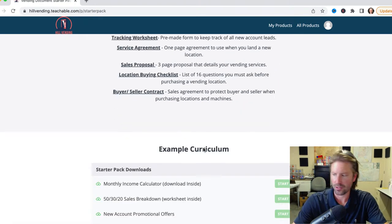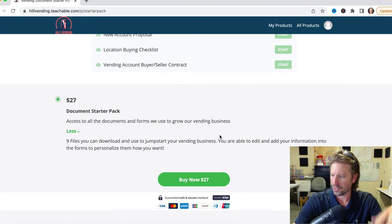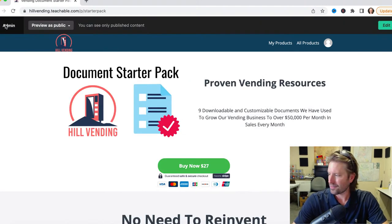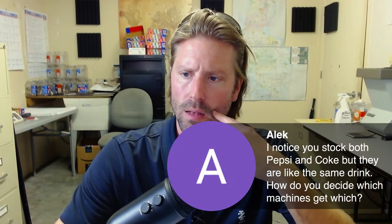So yeah, you'd sign up, go in, download all these, and have access to them. Obviously if you need the full course, it's all included in there as well. But I wanted to make an affordable document starter pack because a lot of people get hung up on the beginning stages. Check that out at hillvending.teachable.com if you are interested.